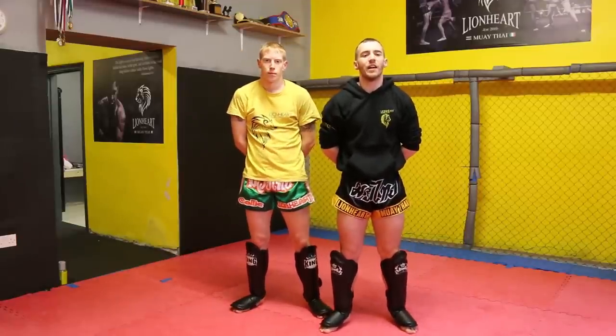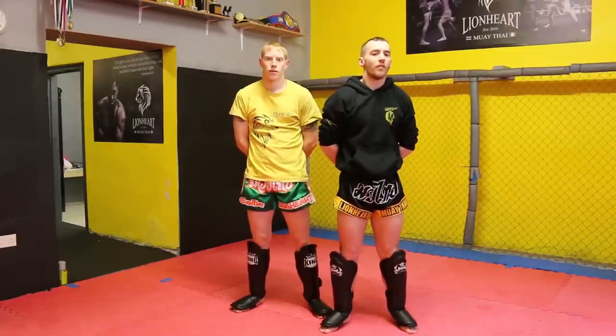Thanks for watching this tutorial on breaking the clinch. For more information on myself and my gym, please visit www.lionheartmuaythai.com. For more videos or tutorials, please visit the Warrior Collective.